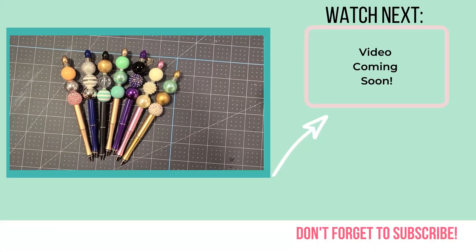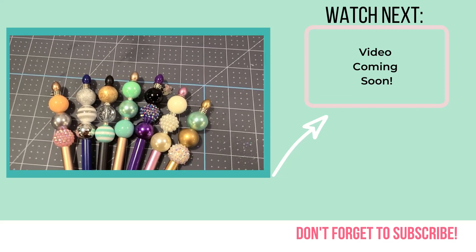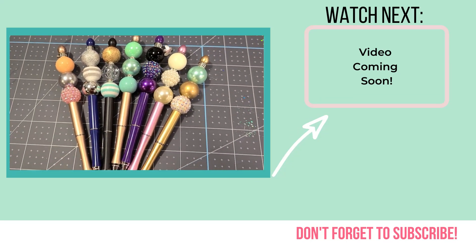These are all 20 millimeter beads and I have three of them on a pen, but I think having smaller beads — like 16 millimeter or whatever you can find — would also look really cute. I think having multiple size beads is cute, and there are so many ways to customize these for your customers or for yourself.